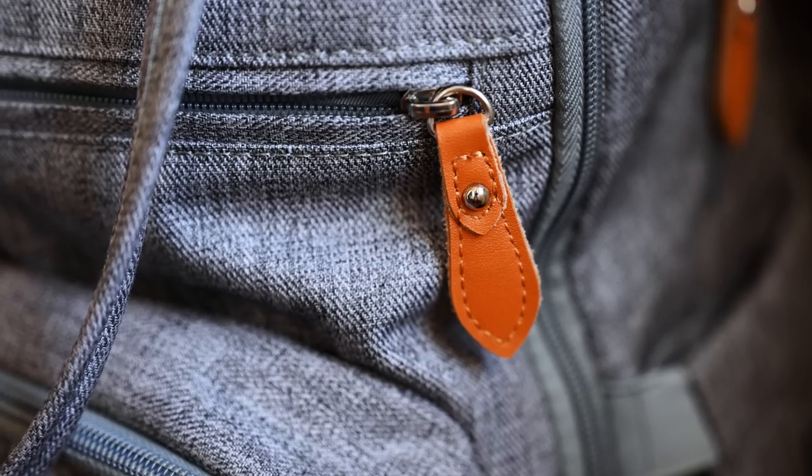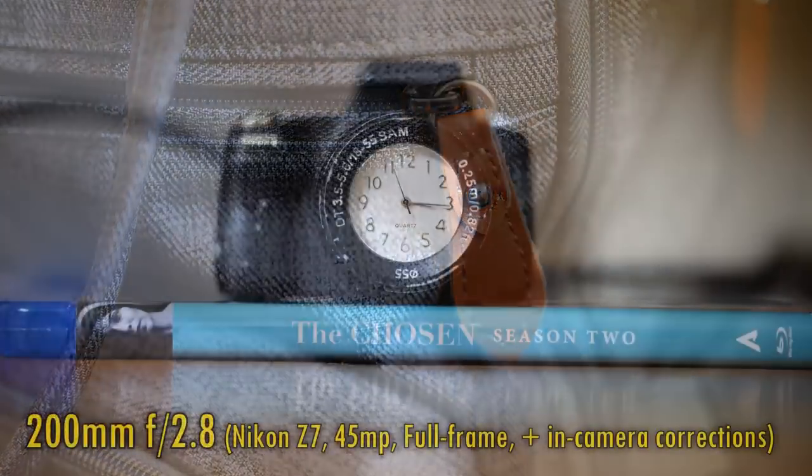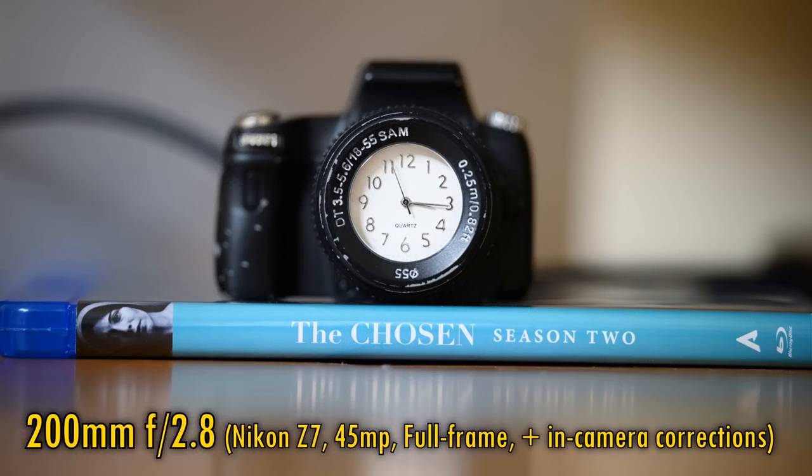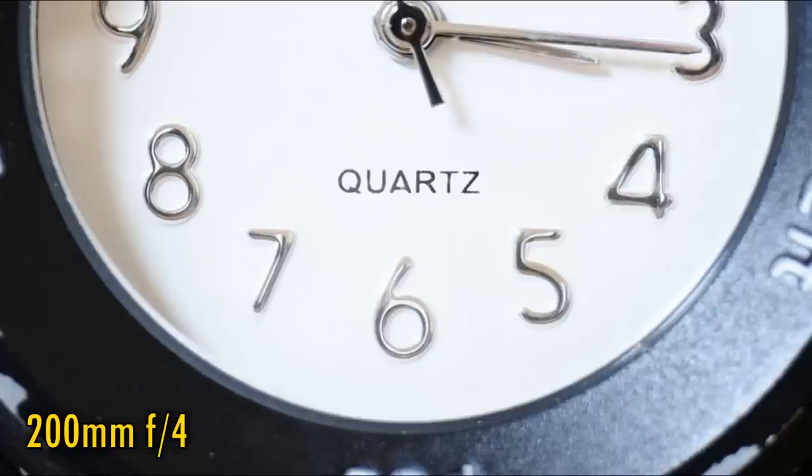The lens's very good minimum focus distance of 50cm means it can get you pretty close to smaller subjects. At f2.8, close-up image quality is a little softer than at normal distances, but still quite respectable. Stop down to f4 for a nice improvement in sharpness.